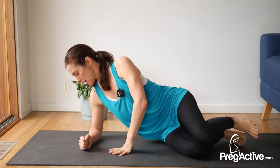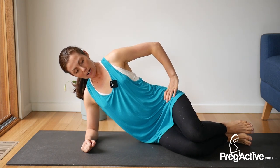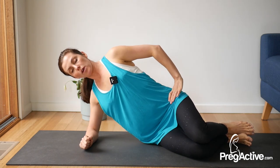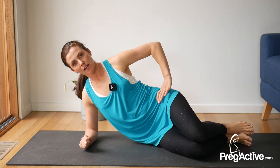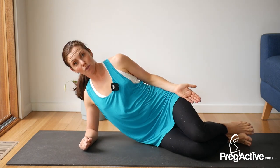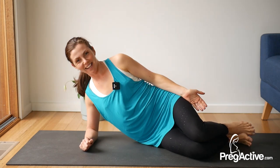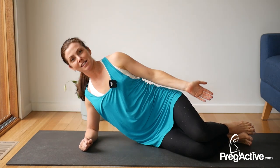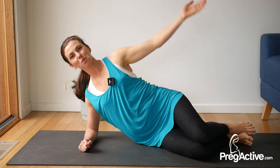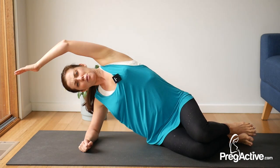Let's head into a side plank position. Elbow goes down directly underneath that shoulder. From here, top hand to the top hip. We're going to lift up and then back down. Now if that lift is too much, stay with your hips on the ground and just lift through that bottom waist. If you are later in your pregnancy, particularly into that third trimester, and this just seems absolutely impossible, please stay here. It's a beautiful modification — you're still getting benefit without putting your body under strain.